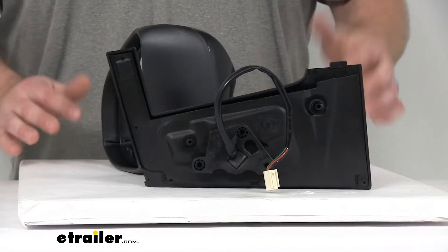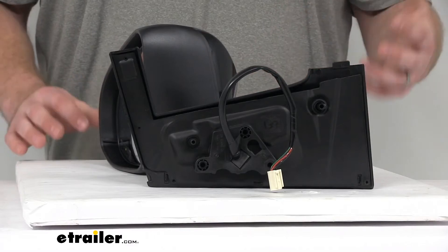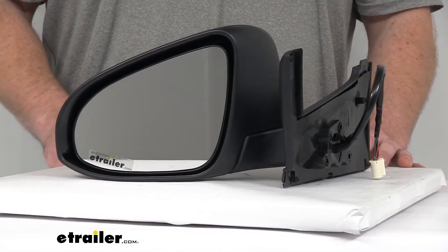Plug this into the port where the original plugged in for your power remote capability and heated mirror glass, and you're ready to go. It's basically just that simple — you're not going to have to do any drilling or anything like that. It's all going to work just the way your original did.